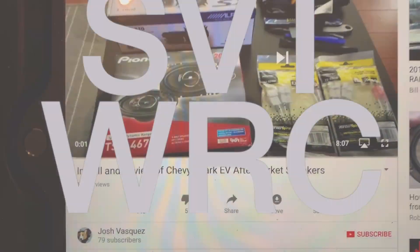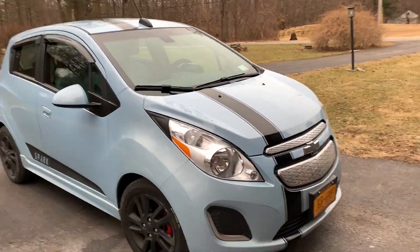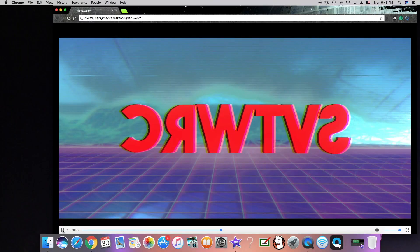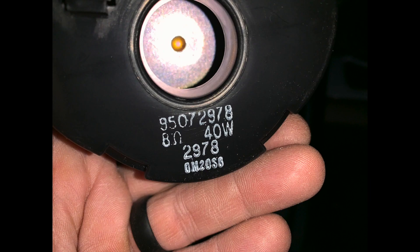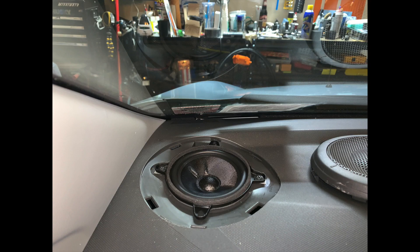We're going to be looking at Josh Vasquez's video here for the installation of Chevy Spark EV aftermarket speakers, because boy oh boy does it need them. For the detailed installation of how to put these in, check out Josh Vasquez's video. He does a great job at the installation and removal of these speakers.